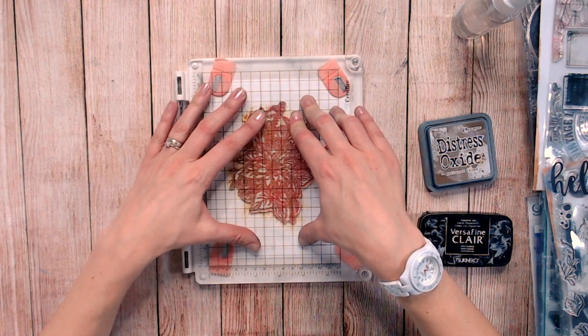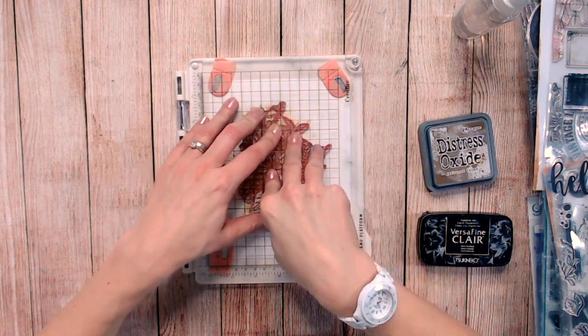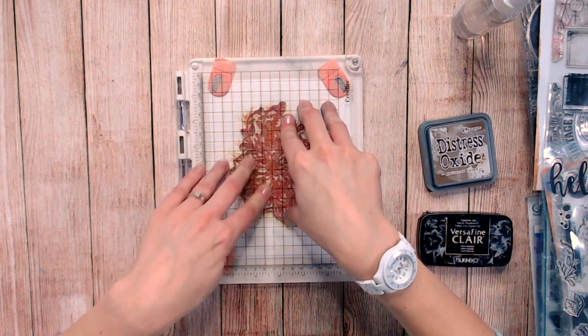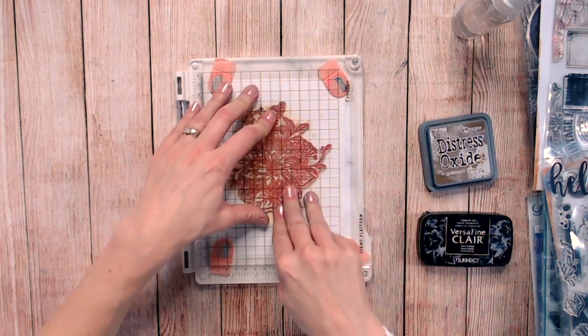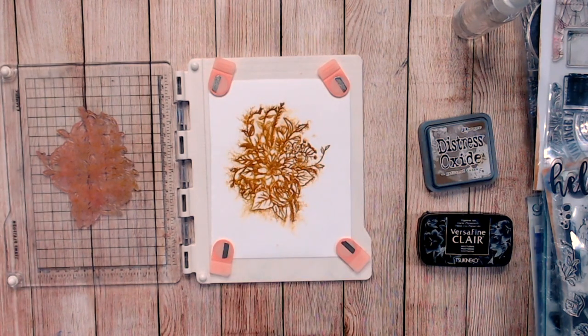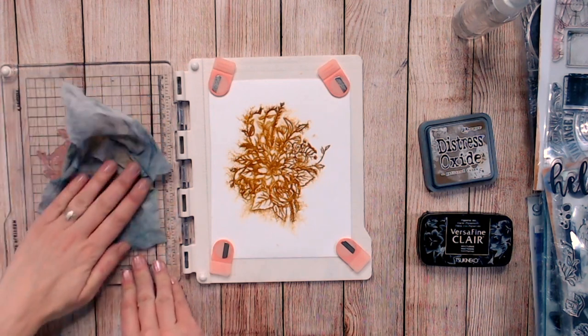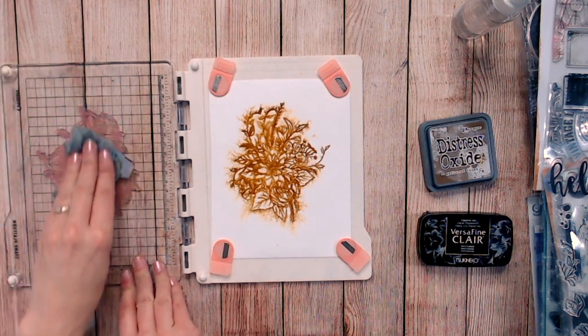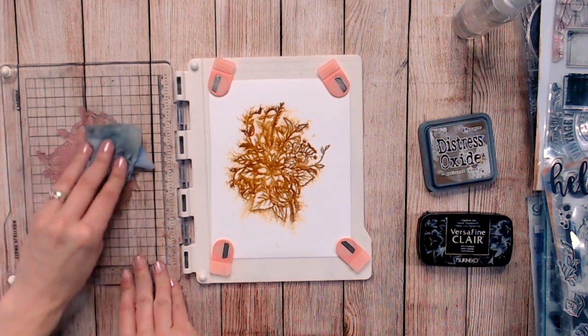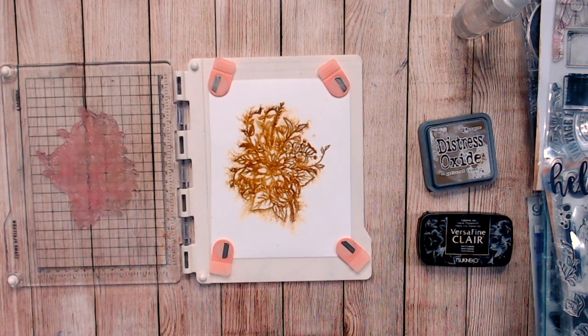The ink is starting to spread a little bit. I'm going to hold this for maybe 20 seconds, not too long. Then lifting that up — you can see we've got quite a blurry image of the florals in brown, but you can still make out it's a floral spray. I'm now cleaning up my stamp with an old cloth and going to use my heat gun to dry this off.